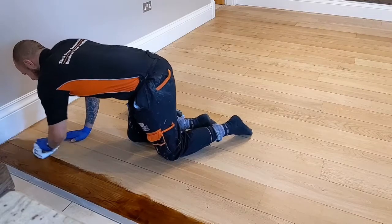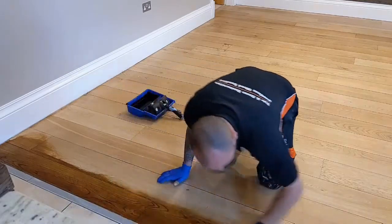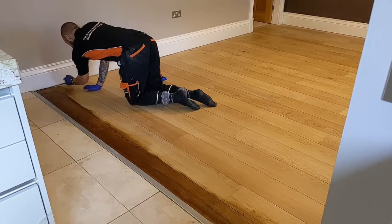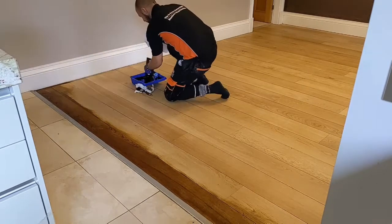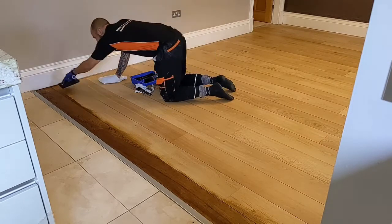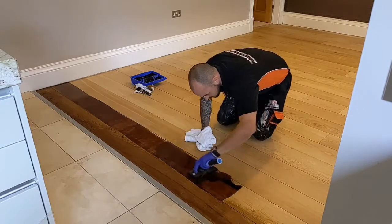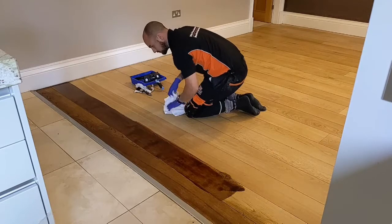Apply the stain all the way from the start of the board to the end. Then work off the excess with a clean cloth or buffing rag. For any bits you missed, touch in the edges and make sure you get under the skirting boards. Cut your edges with your brush, get some stain on your applicator kit, remove the excess — don't allow any drips — then work the board to the cut end in one nice movement.